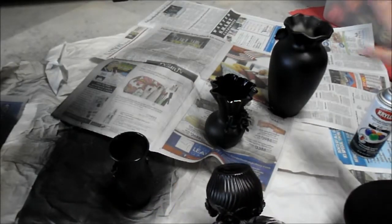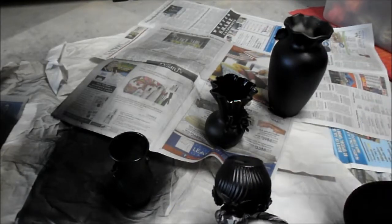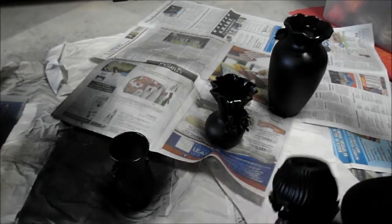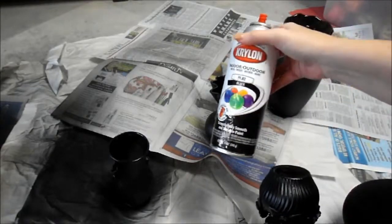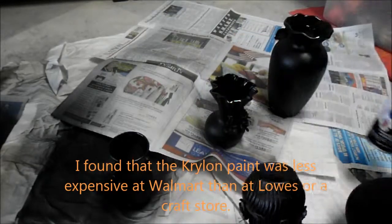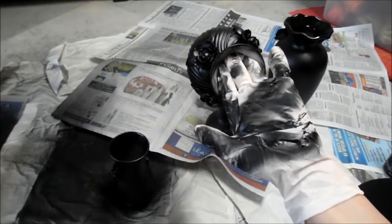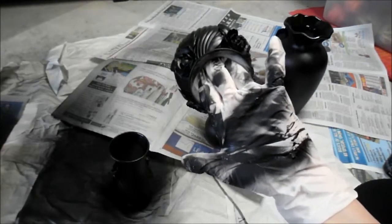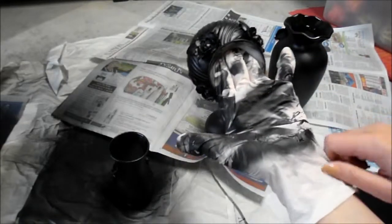I moved the large face vase over and I'm going to spray that rim as well, so we can save time and spray everything at once — at least the rims. This black paint is amazing, it goes on really well. I'm definitely going to use it again in future videos. I wanted to show you my glove — I'm really glad I put it on, otherwise all this black paint would be all over my hands and would probably stain my manicure. Definitely make sure to put these gloves on.